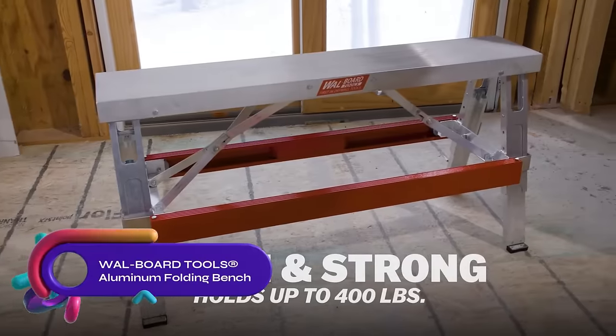The Fluke TIS-75 Plus is a top-tier thermal imaging camera designed to meet the needs of professionals across various industries. Whether you're an electrician, mechanic, or HVAC technician, this camera provides swift identification of hot spots, cold spots, and temperature anomalies. Its high-resolution thermal sensor captures clear and detailed thermal patterns, while the large touchscreen display enables easy navigation and on-site image review. The Fluke TIS-75 Plus offers multiple color palettes, a built-in laser pointer for precise temperature measurement, and SmartView software for image analysis and reporting.